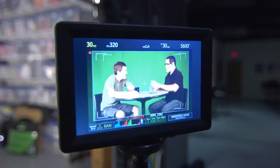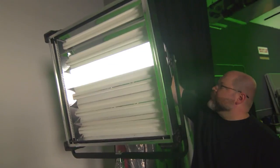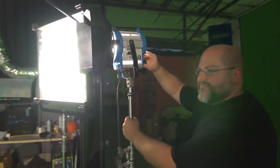Of course, proper setup is critical when trying to create a good key for background replacement. It's imperative that the screen is lit as evenly as possible to create a smooth key. Many prefer to use soft lights, such as fluorescent fixtures, to light their green screens. These lights have a wide, soft spread that's hard to beat for even lighting. The subject can then be lit with either soft or hard light, depending on the needs of the scene.